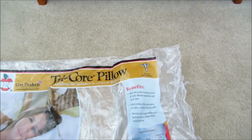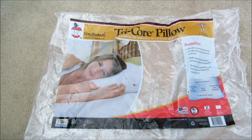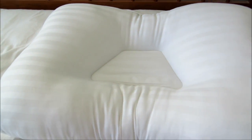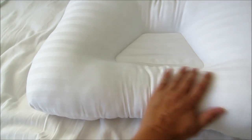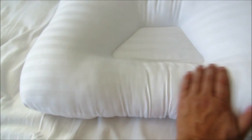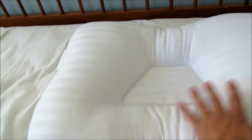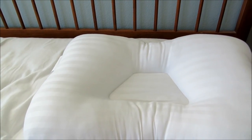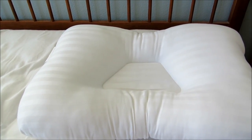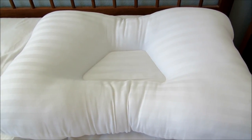A doctor recommended this — my chiropractor in particular recommends it. It's better than a conventional pillow. I'll do a comparison against my other pillow which I've had for a long time. The advantage of this one is very good lower neck support, and also side support if you end up being a side sleeper. Thanks for joining me today, see you next time, bye!